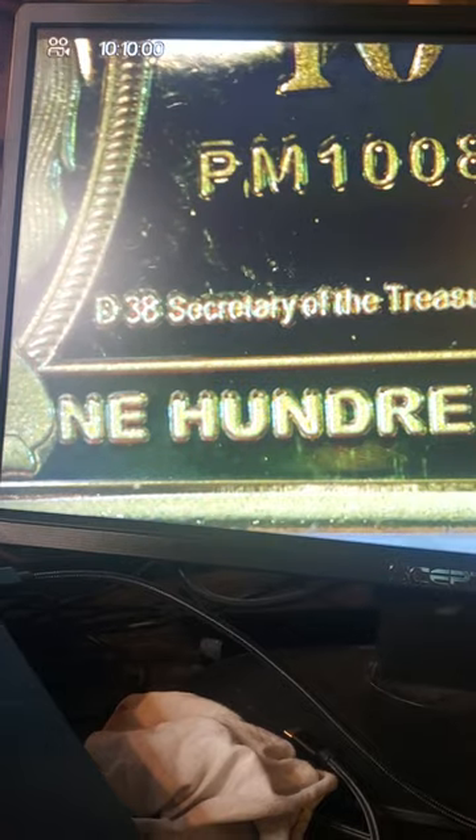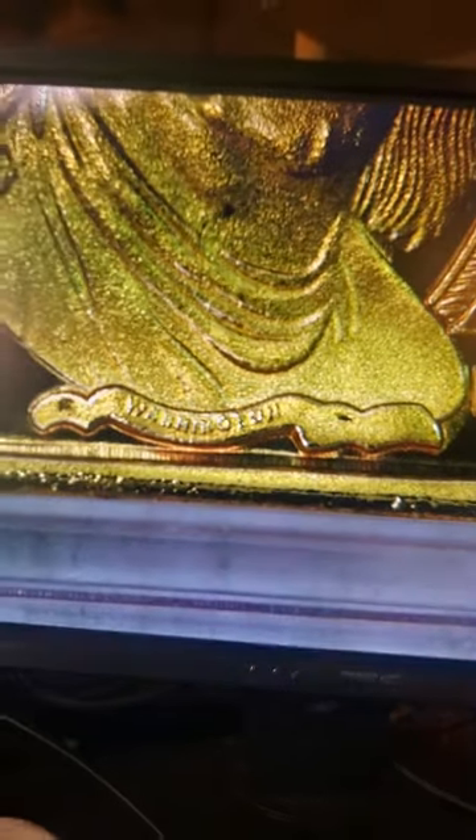There are a lot of dead giveaways with this one. We have Franklin on this bill, but it doesn't actually say Franklin — it says Washington by the looks of it. So you've got Washington on a Franklin $100 gold bullion piece.